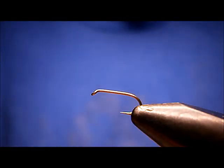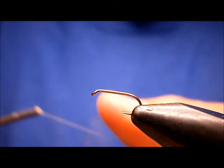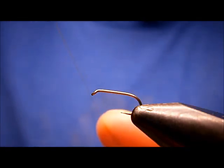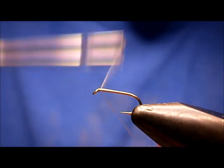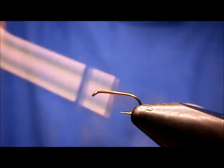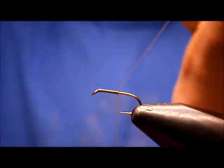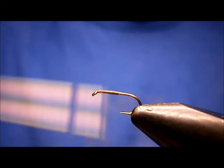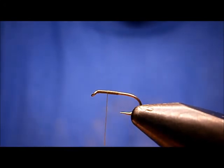Now the thread I'm going to be using — put that away for now, because we need to get the thread started. The thread I'm going to use is Uni, Olive Done. Start that at the eye, run it back about halfway on the shank, break it off, and then run it back about halfway up from where I wrapped before.